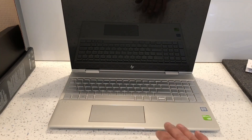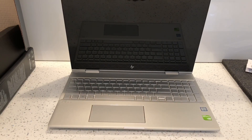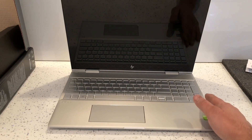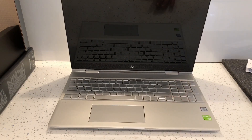It comes with Bang & Olufsen audio speakers which are supposed to be really fantastic, so I'm looking forward to testing them out. It's got a built-in webcam, a stylus pen, HP fast charging, a backlit keyboard, a fingerprint reader, and the screen is a 15.6 inch full HD IPS LED display with HP Sure View.